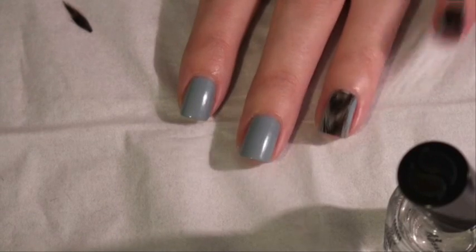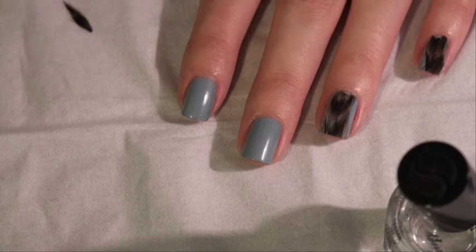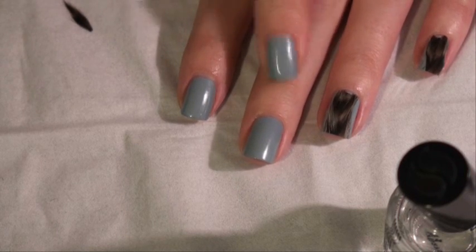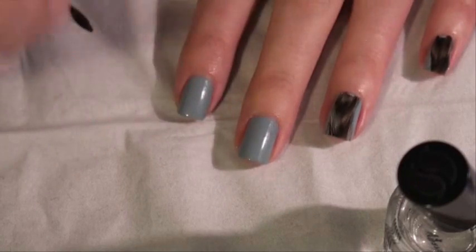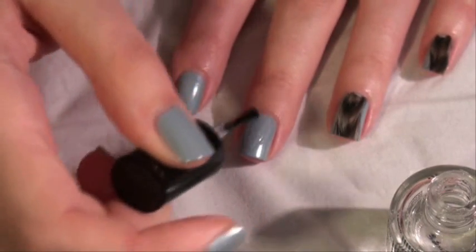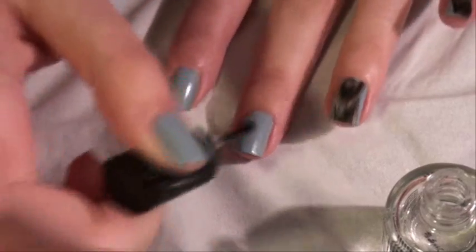I've done two so far and haven't put a top coat on them yet. What I'm doing is putting a top coat on top of the blue, sticking the feather on, and then doing the top coat after all the feathers are on. So I'm putting a top coat on so that the feather has something sticky to adhere to.